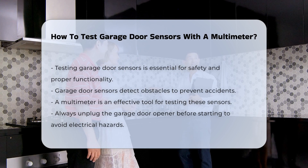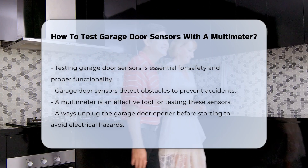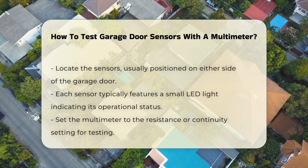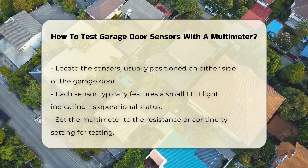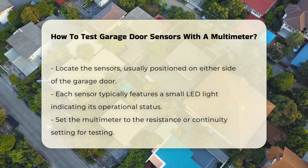To begin, ensure the garage door opener is unplugged to avoid electrical hazards. This step is essential for your safety. Next, locate the sensors, typically found on either side of the garage door. These sensors usually have a small LED light that indicates their operational status.